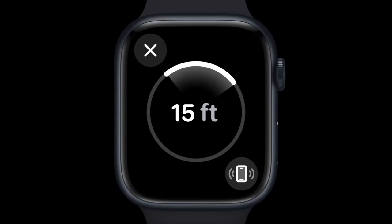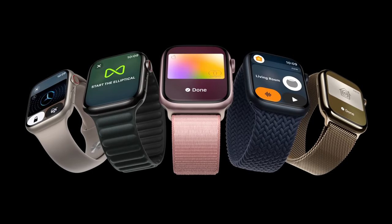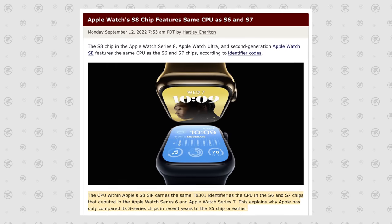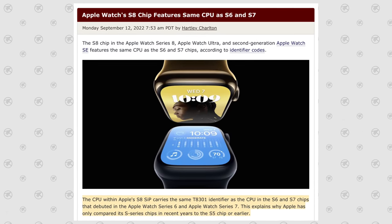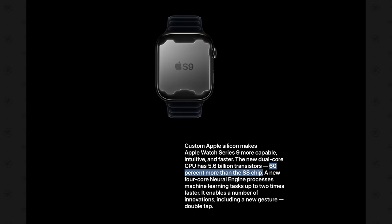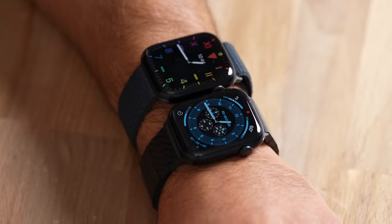The Ultra Wideband chip will allow you to easily find your phone — instead of just pinging it and making a sound, it will actually guide you to your phone, which is really convenient. It will also give you interactions with your HomePod like passing through audio. But what I was more excited for is the new S9 chip. The Series 8 uses the S8 chip, which is basically the same as the Series 7 and Series 6, whereas the new S9 uses 5-nanometer technology with 5.6 billion transistors, a CPU up to 60% faster, and graphics up to 30% faster.